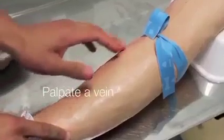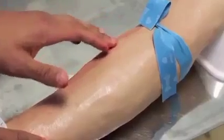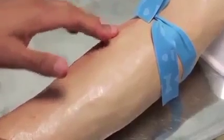When looking for a vein, it's better to have one that you can feel rather than see. Look for the direction of the vein. Once you've found a suitable one that seems straight and big enough to go into, get the rest of your equipment ready.